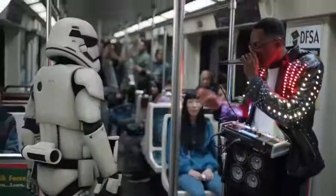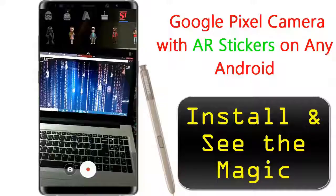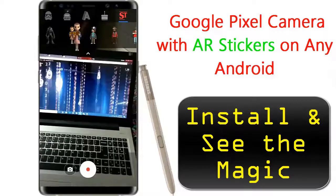Hello everyone, I am Deeps Tiwari and I am here to present you the wonderful Google Pixel Phone feature. It's about Google Camera with AR Stickers. What is it? Let's get started.